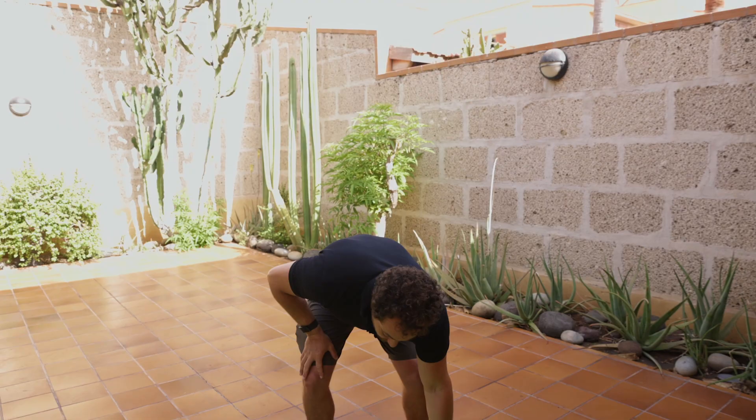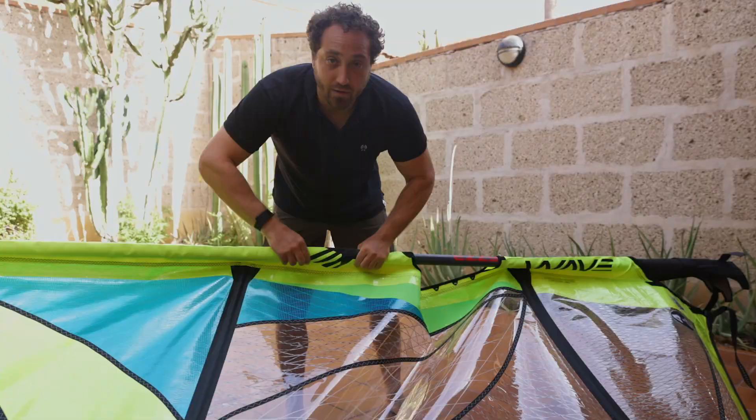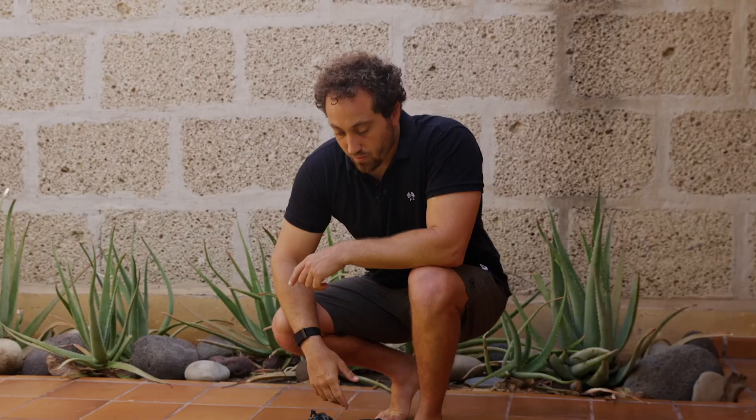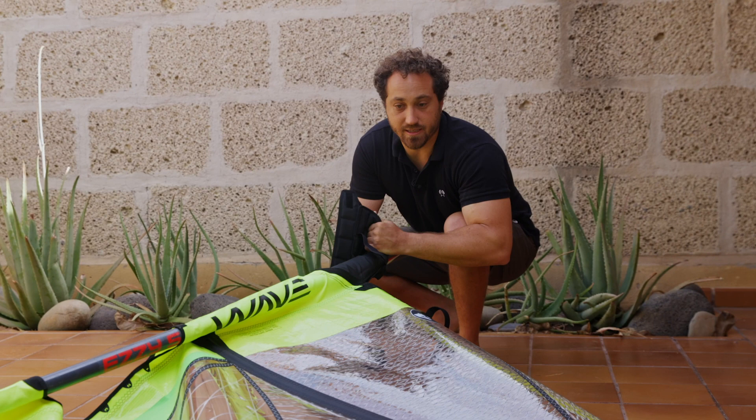Before we go further, make sure your mast is connected. When rigging with a two-piece mast it's possible the mast can become disconnected, leaving a small gap between the two pieces — that is dangerous, it will compromise the mast and it can possibly break. It's not designed to be partially connected, and your sail won't rig properly. Just come here, pull, and feel for the gap. If there's no gap, the mast is completely together and we can proceed to the downhaul.